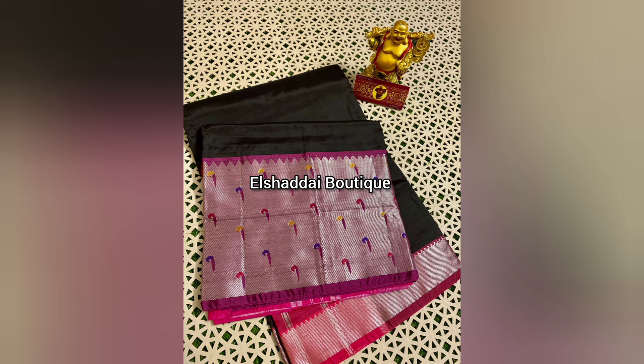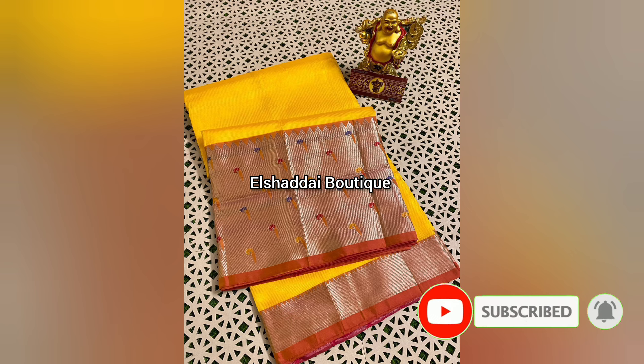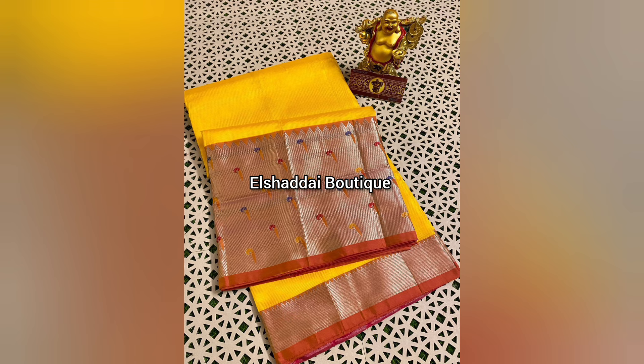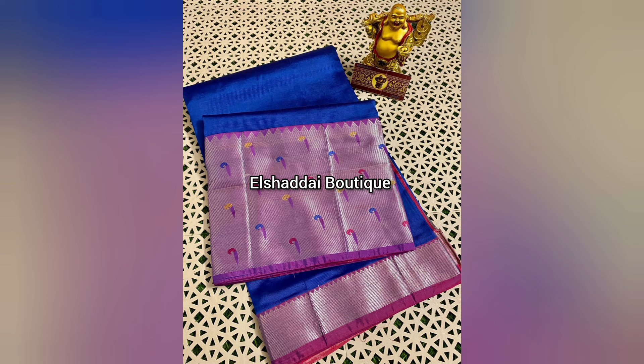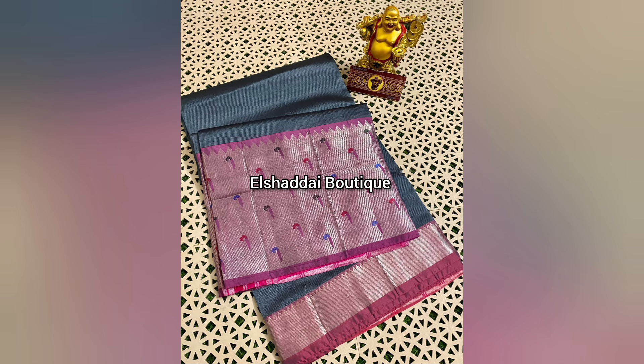There are many colors available. Even the blouse comes in multiple color options. There are many color combinations — border, blouse — all available in many colors.